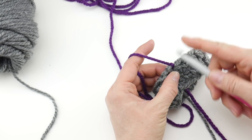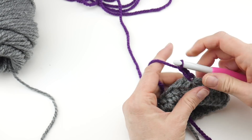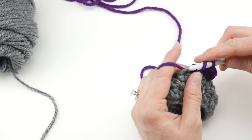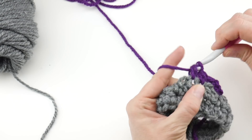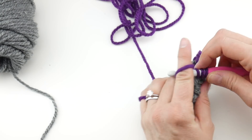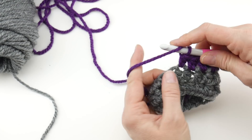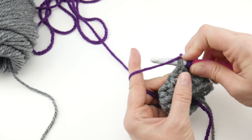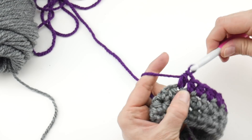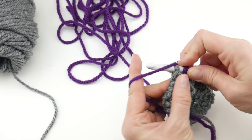Reinsert your hook back into that stitch where you tied it on, bring up a loop, and chain two — one, two. Then just proceed the way we've been going with the previous round: repeat round two for this round as well. That'll add just a really fun little pop of color at the wrist when you wear these. If you want to add more stripes, this is a great stash-busting project — feel free to make as many stripes and colors as you like.